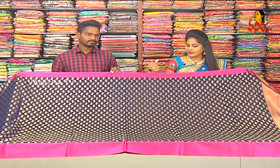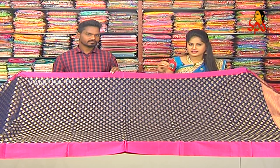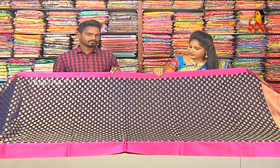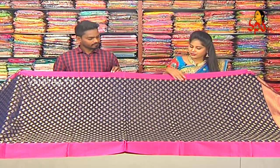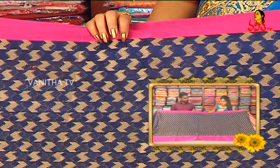We add blue color combination and pink color combination. We use rosal material. We use pink color combination to the outer border. We also use blue color combination. We also use navy blue color combination.